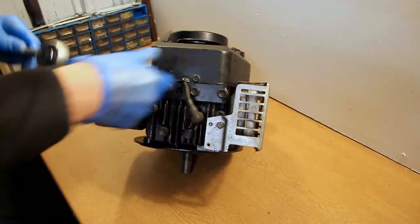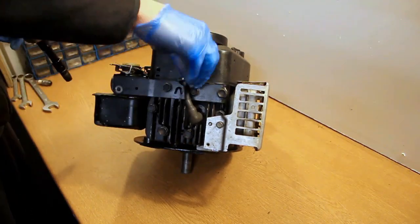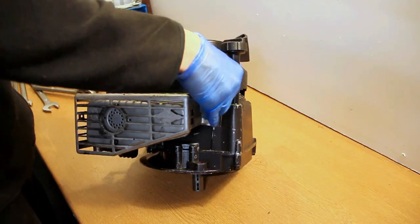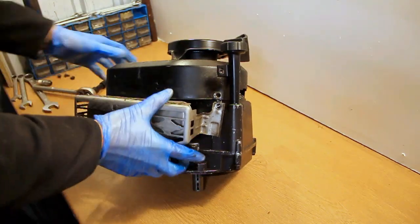Now obviously I'm not just going to throw in a new crankshaft without double checking that it is the crankshaft which is the problem, but I do find out at the end of this video that it is indeed the crankshaft which is damaged, so I will be replacing that in between this video and the next one.